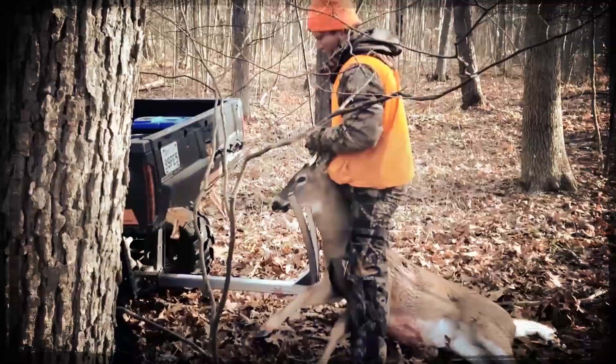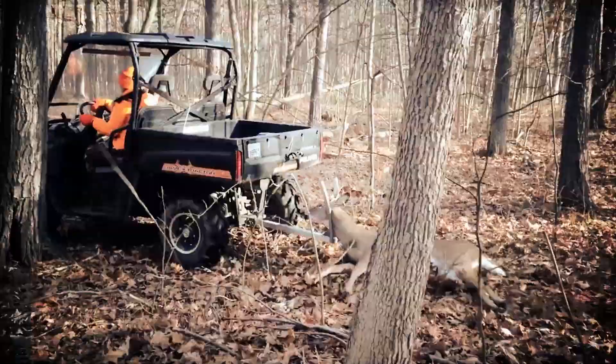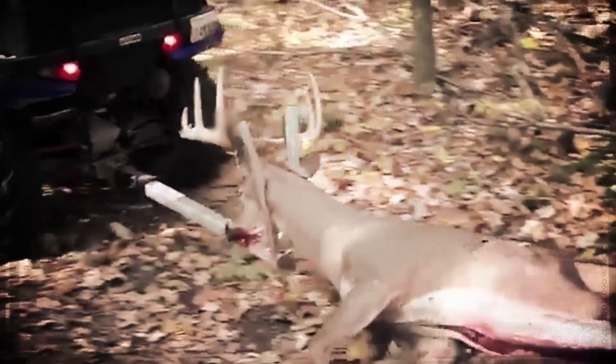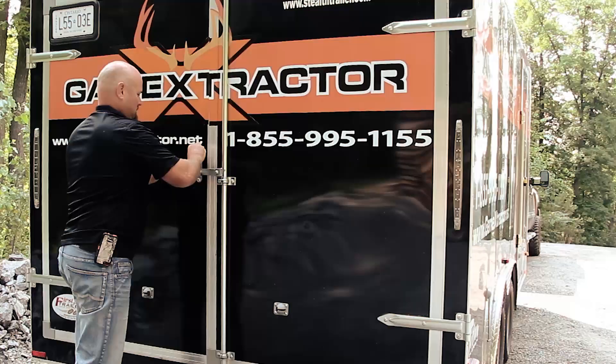Game Extractor allows one hunter to easily extract large game, saving time, energy, and their back, while at the same time protecting their trophy rack. Pick one up today at your local retailer or visit us online at GameExtractor.net.